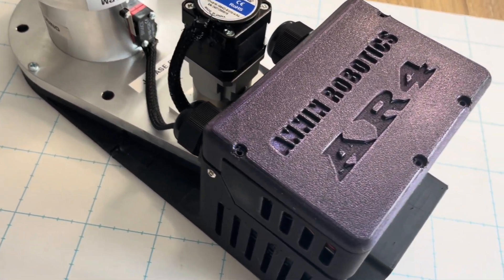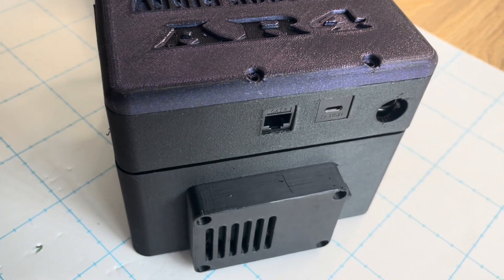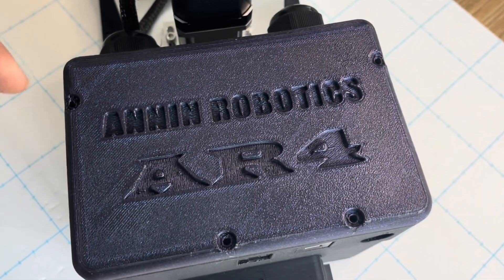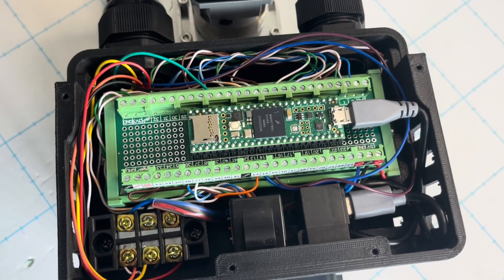Welcome to episode 7. In this episode we're diving into the control electronics of the AR4 robotic arm, connecting up the joint one motor and encoder wires and all of the electronics including the Teensy microcontroller. So let's dive right in and have a look at all of the wiring.